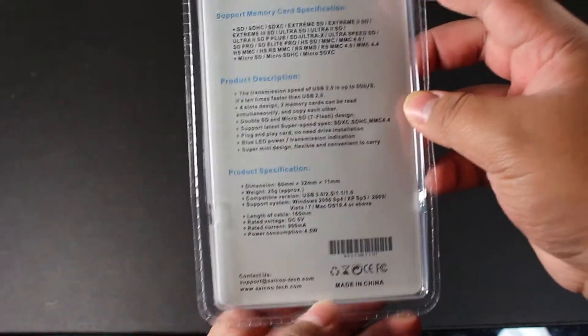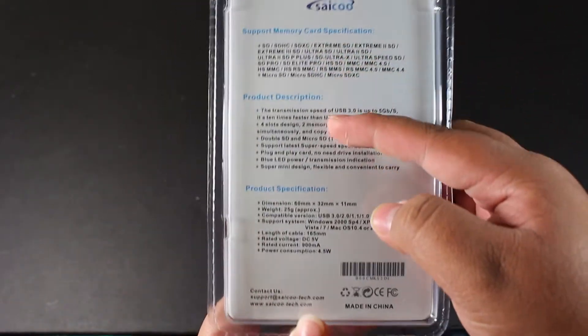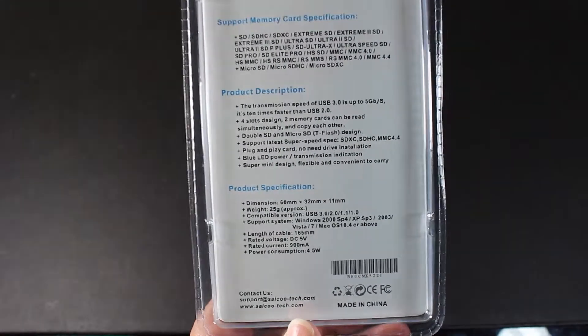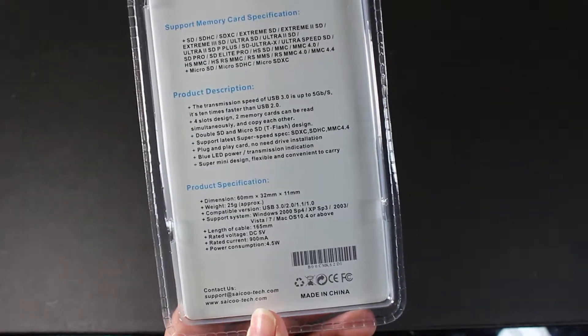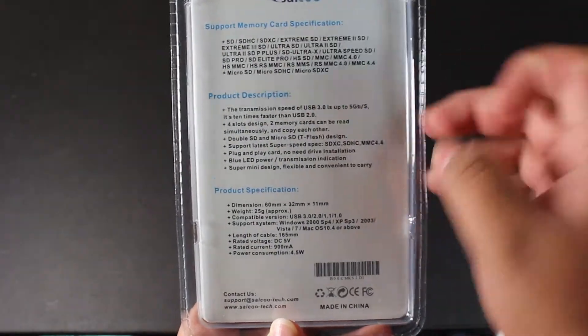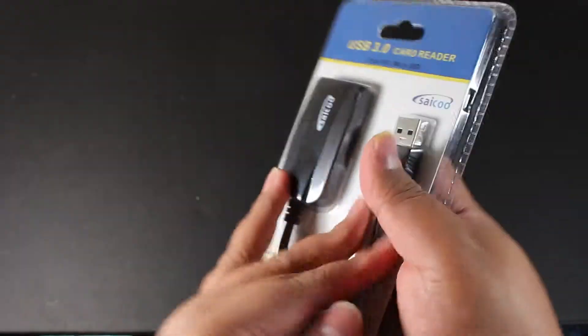On the back of the packaging we have the full specifications of this product. Pricing is going to be in the description, along with links to where you can buy it — directly on Saiku's website as well as on Amazon.